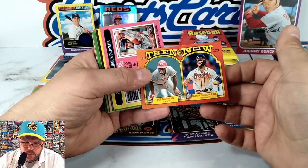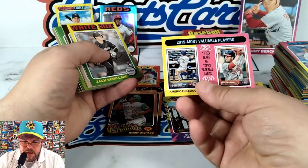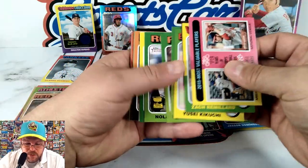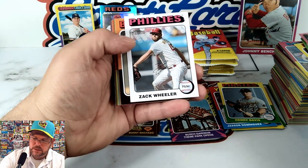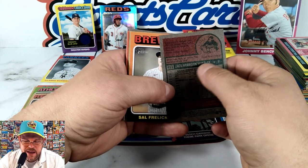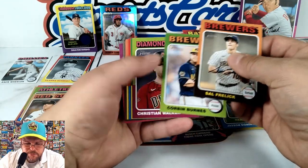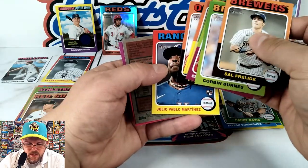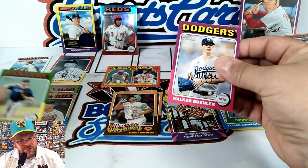Then and Now — Joe Morgan and Acuña Jr. You're seeing a lot of landscape cards in this set — the MVPs, Then and Now. I'm sure in the high number series it's going to be the rookies. Zach Wheeler — is this a white border? It is a white border! Another variation. Sal Frelick, Corbin Burnes, Walker Bieber. Nemo, nice. And we got another short print — John Gray with the champion Texas Rangers.